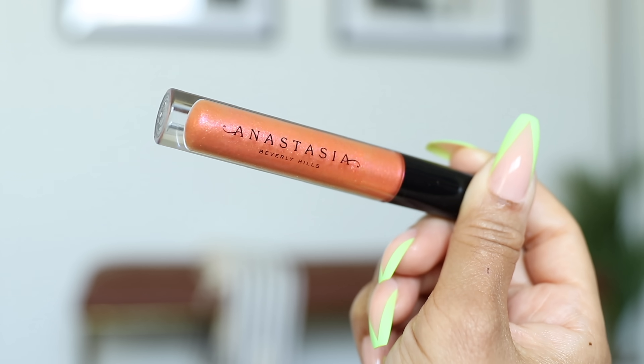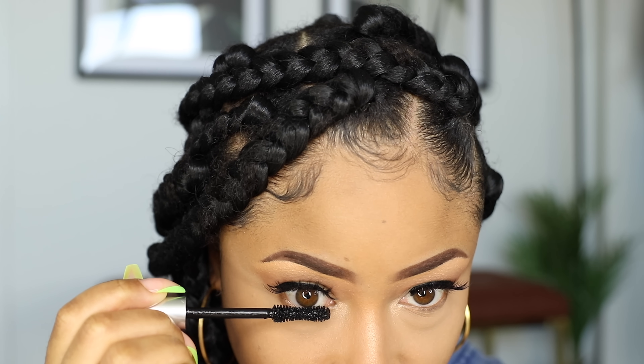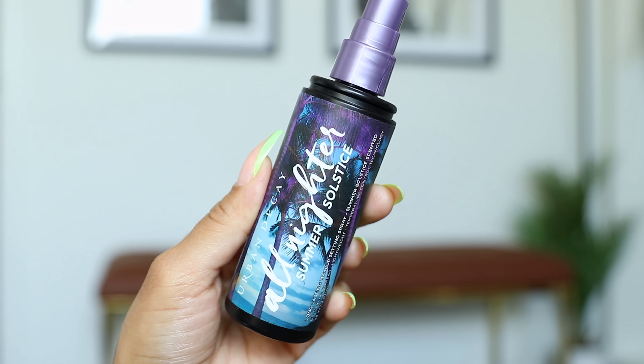Then I usually just throw on whatever lip gloss I see first — today I went with this orange tinted one. Some mascara on my lower lashes to further make my eyes pop. And then I finish with setting spray to take away the dry look from the powder.